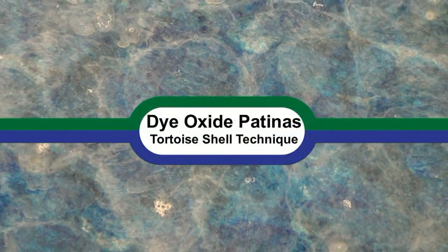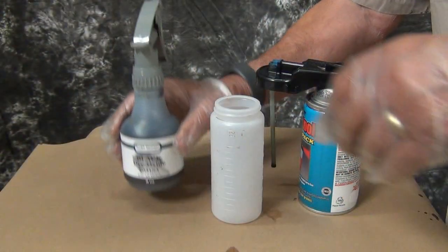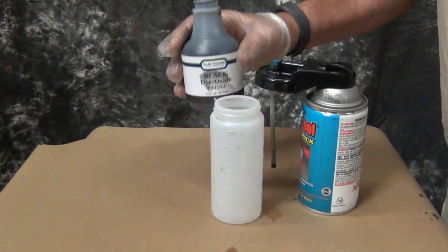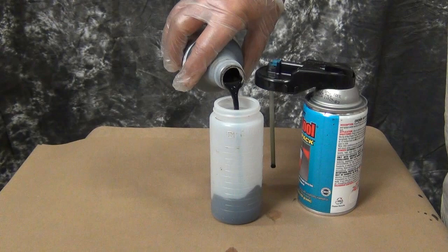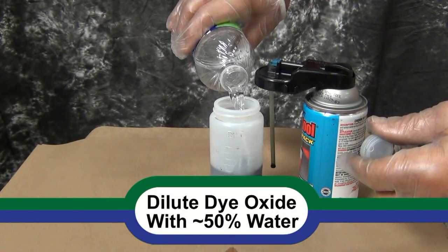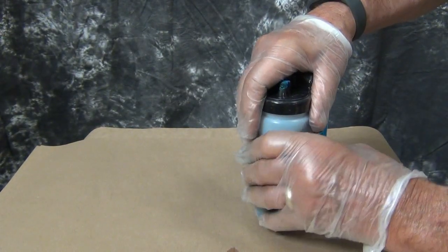On this ringlet demonstration — or tortoiseshell, there are different names for it — we're going to do a base first. We're going to use white and blue-green dioxide. This is the black dioxide. This is going to be the base. I'm doing this on this particular one because I want it a little more somber, so the blue will be a little deeper. So we're going to put the black on first.